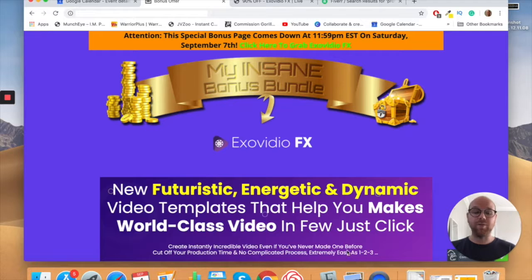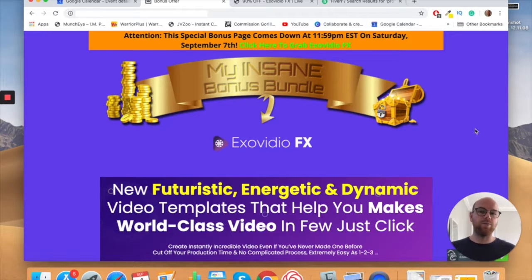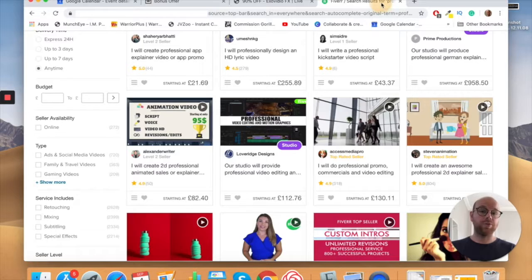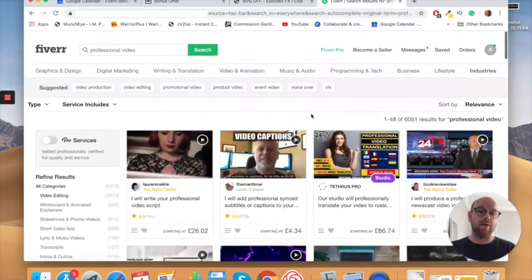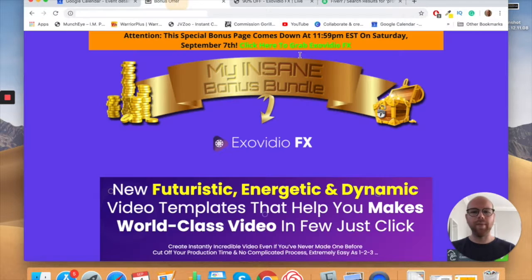A lot of people already know how to use PowerPoint, and if you don't, PowerPoint is a lot easier than any other platform. They literally show you inside exactly how to do it in PowerPoint with step-by-step videos. This is for anyone who wants to take their videos to the next level, add animation, or create their own gig on Fiverr, Upwork, or Freelancer to make some passive income on the side.